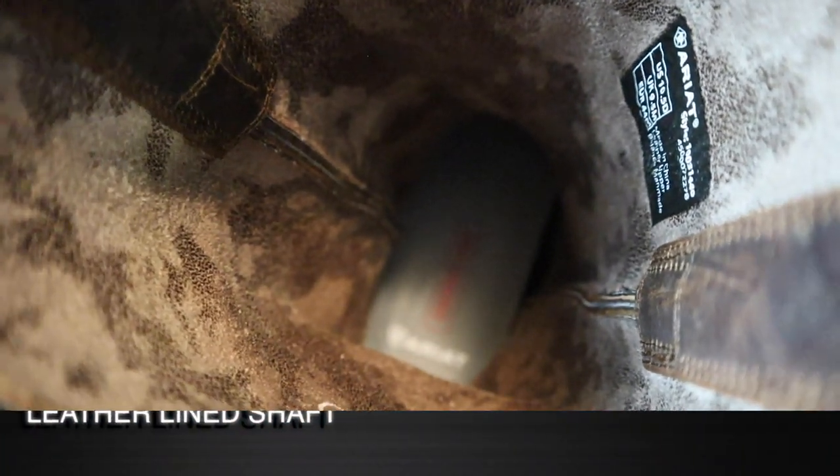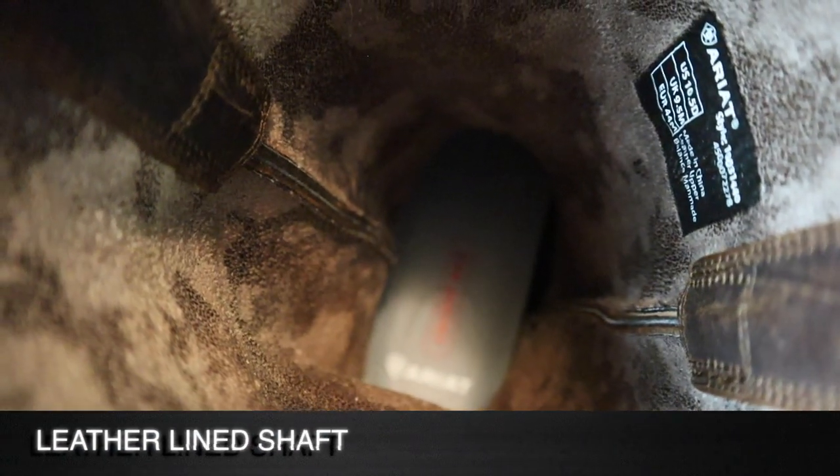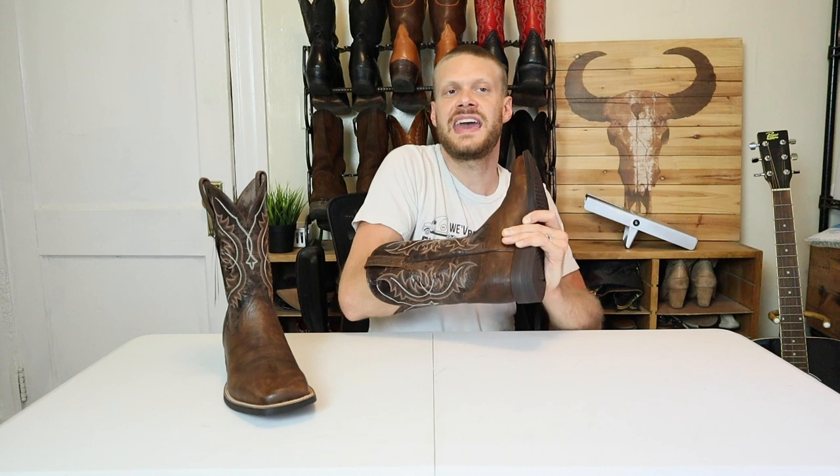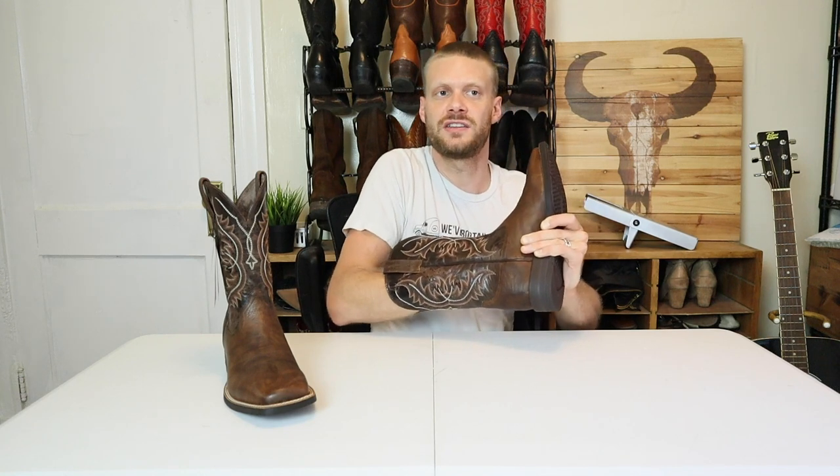Moving into the inside of the boot, we do have a leather lining, but the leather is sort of like a distressed suede feeling — very much different from some of the other linings we've seen. And it feels like it could be like a canvas or cloth lining the footbed.